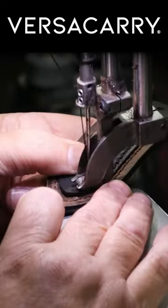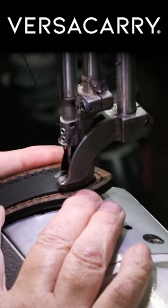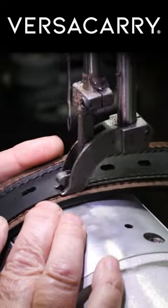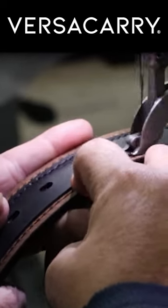The Underground Carry Belt features triple ply construction, five adjustment holes, and industrial grade nylon thread. All Versicari products are made in the United States, have 30-day returns, and a lifetime warranty.